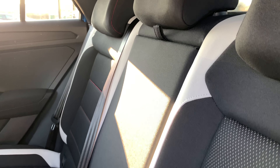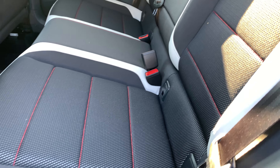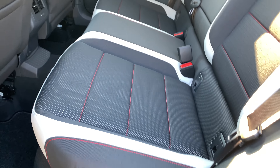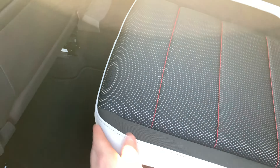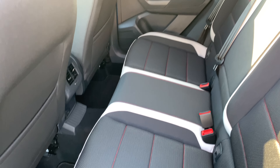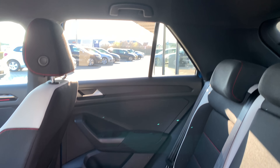The Sport Edition — you can recognize it by the red stitching holes and by the Sport Plus package. The white striped upholstery you see here is standard on the Sport Edition. The room is enough to seat three people.